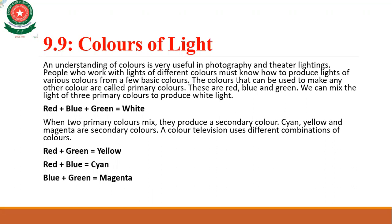In this lecture we have learned that the colors that can be used to make any other color are called primary colors. Whenever two or more colors are mixed, they produce a new color known as a secondary color. The primary colors are red, blue, and green; and all others like cyan, yellow, and magenta are secondary colors.